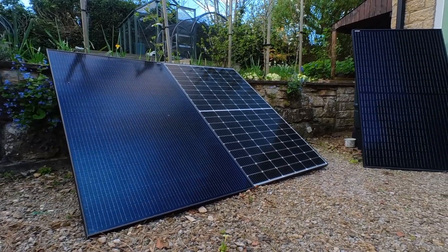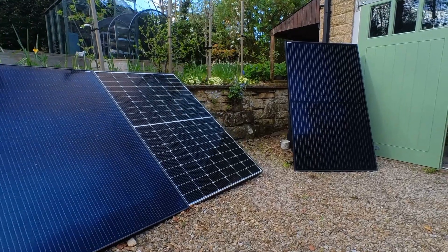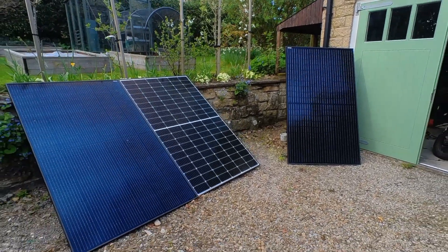Hello. Since my battery build video seems to be getting a few hits, I thought I'd make another video. Today we're looking at charging the bike using solar power.